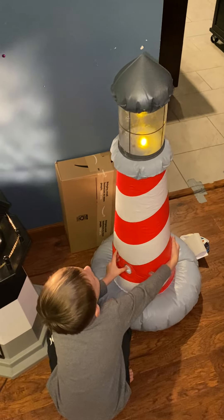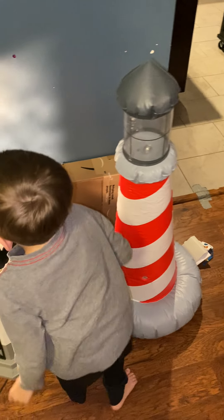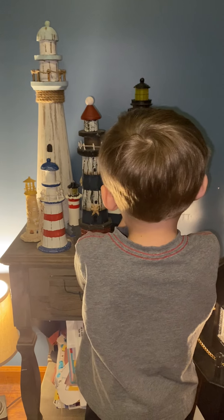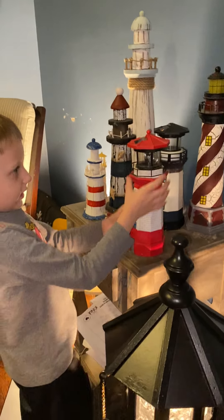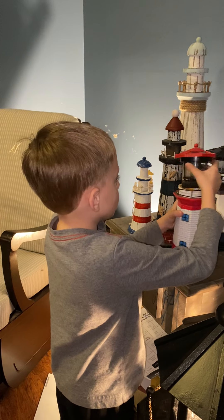It has a light in it. And here's a medium-sized lighthouse right here. It has a light in it and the top can come off.